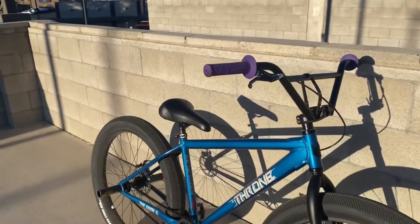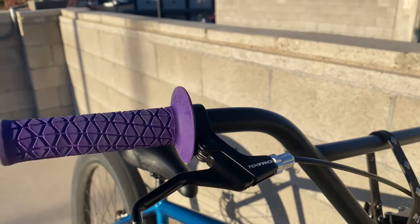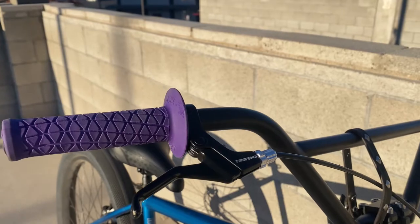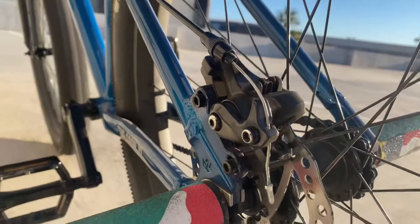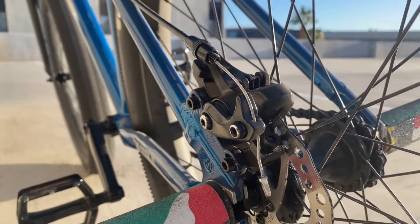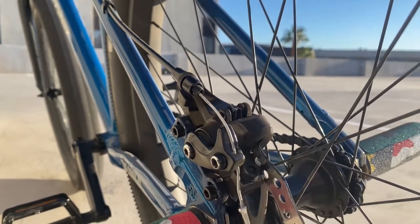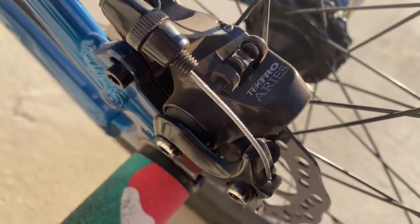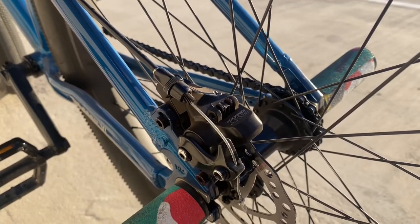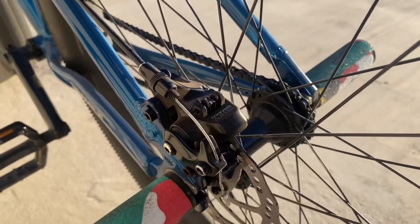First things first, we're gonna talk about the brakes. These are stock brakes — the levers are stock and these are disc brakes. Disc brakes are way better than brake pads in my opinion. I haven't had any problems with them throughout my whole month of riding this bike. These are Tectro Aries disc brakes.